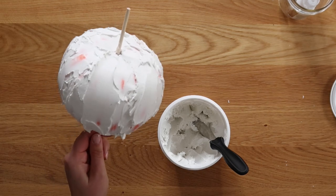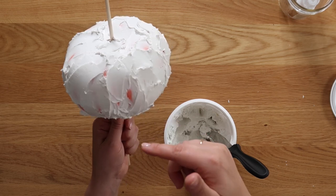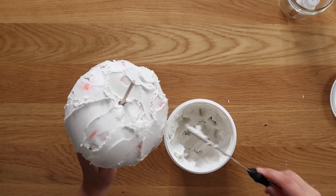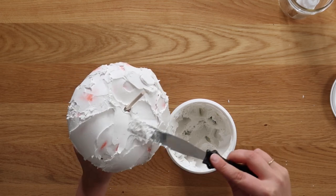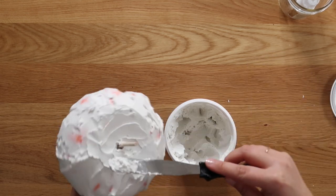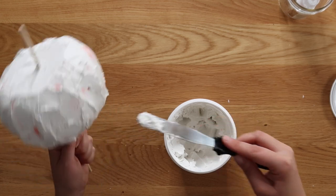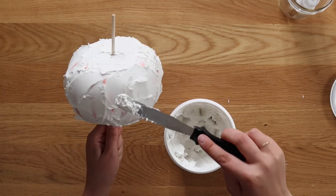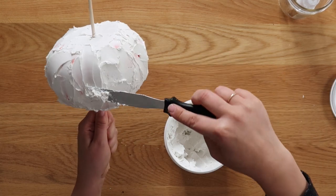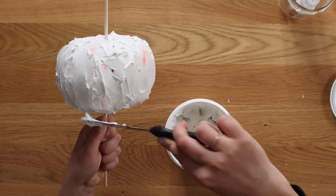I've got my first base coat of coverage here, and now I'm going to go through section by section where the indentations are, because I kind of lost those when I frosted my pumpkin. I'm going to start by smoothing out the top. It doesn't have to be perfect — you can always sand it down after the fact, or add a second coat if you're really unhappy. I'm just really trying to get this done in one coat. I'm going to add a little bit more to cover that spot and then start at the top, work my way down, and try to emphasize those indentations.